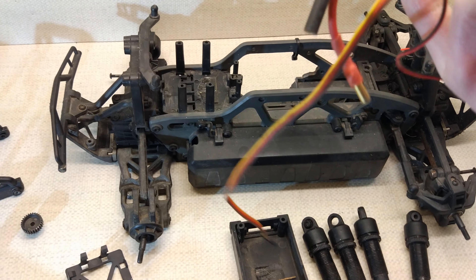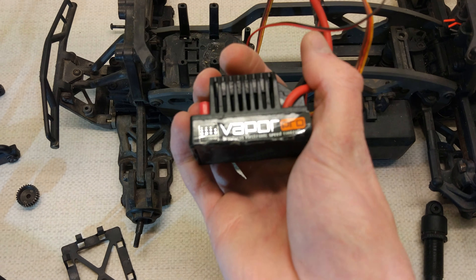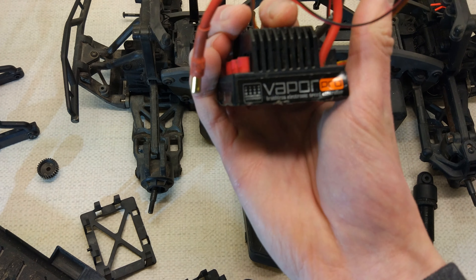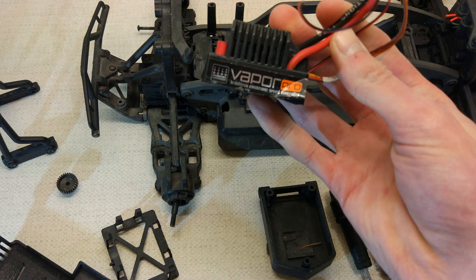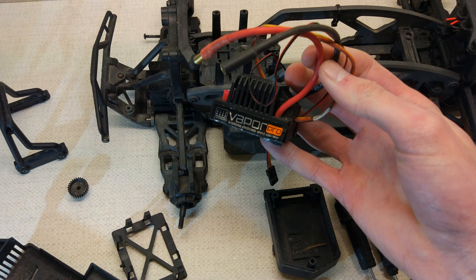The other nice bonus is that it came with a standard ESC, which is an Air Castle - basically a Sidewinder 3 or 2 with a fan on it I think. This is the older one. I think they use Hobbywing ESCs in the Savage XS now. It looks like it's got 4mm bullets.